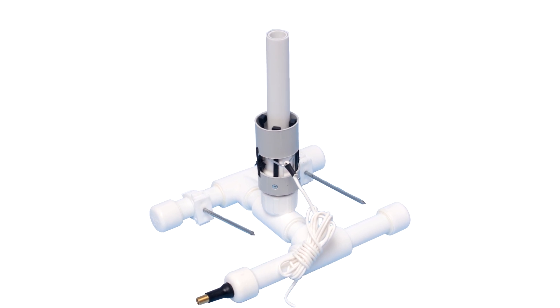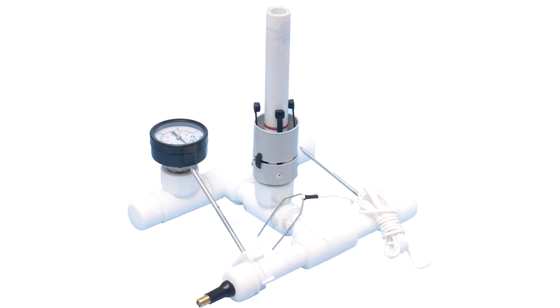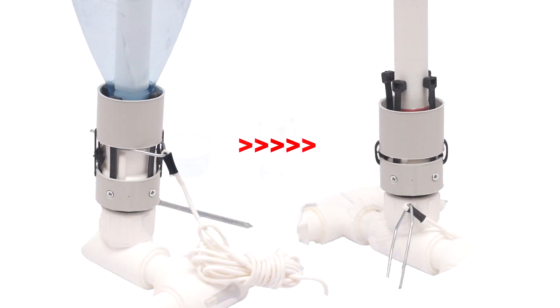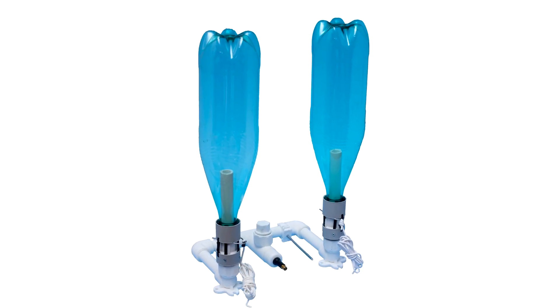The R-type trigger is an integral part of the Water Rocket Launcher. Rubber bands are used for the operation of the trigger. This launcher trigger mechanism does not require advanced settings for each new bottle, and the R-type trigger is compatible with any type of base produced by the Water Rockets Club.